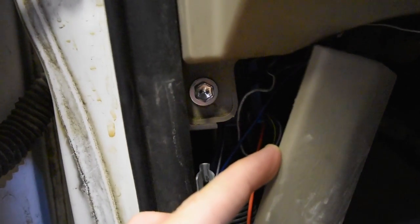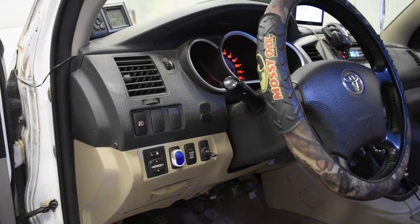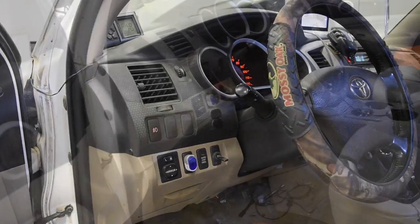Up here are some screws you're going to have to take out — these are Phillips. If you have a newer model it's going to be a circle with a hole in the middle; you just press that in and they'll pop right out. Once you get those popped out, you come down here, use a 10 millimeter socket and undo this bolt — there should be one on the other side. After that you just pop the dash straight out.